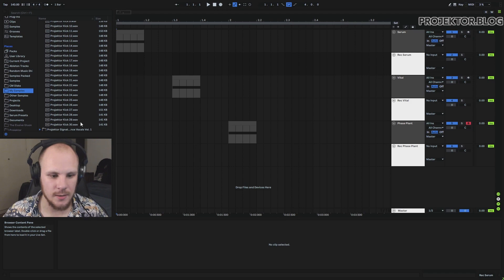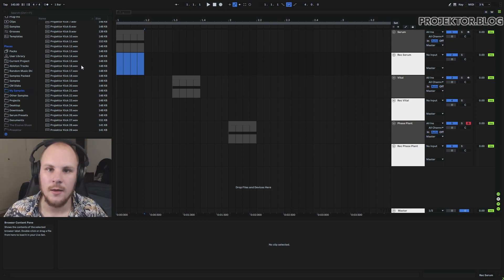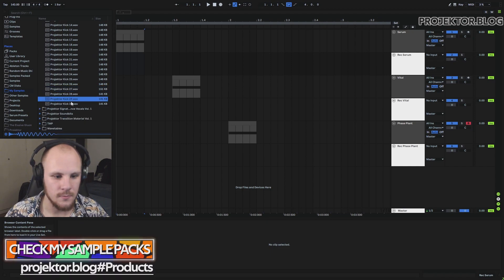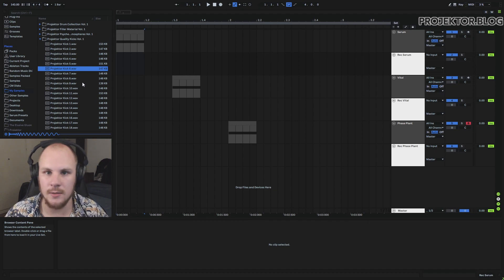Right now the kick pack has 30 kicks — you can see this is the last one, number 30. I might add a few more, including ones from this tutorial. There will be a demo video coming out around the same time as this tutorial, or a little bit later. The pack will be available then, so you'll be able to see exactly how many kicks are in there. You can just drag them into your tracks and they're ready to go.